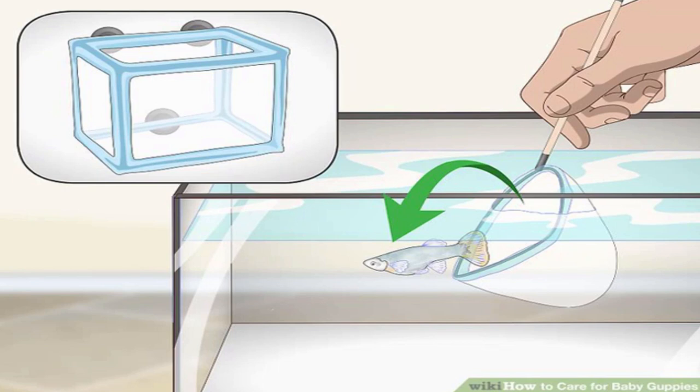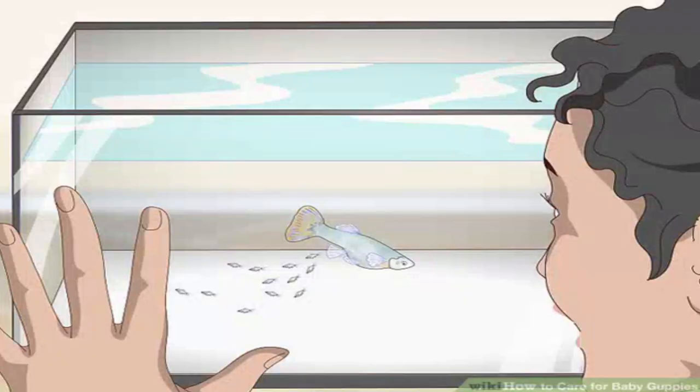Monitor the tank until the mother gives birth to live baby guppies. Unlike other fish, guppies don't lay eggs — your female guppy will give birth to live baby fish, called fry. You'll know your mother fish is in labor when you see her hiding or resting near the heater. Her color will look faded, her belly will look square, and she will appear to be swimming in place or shivering, which are really contractions. Guppies are typically pregnant from 22 to 40 days.